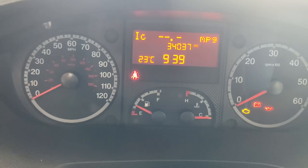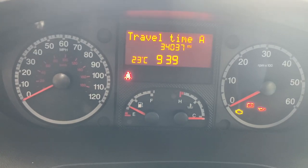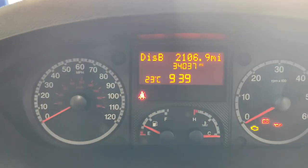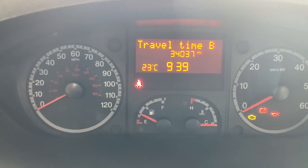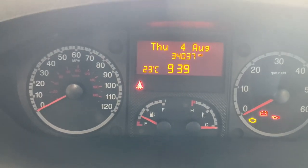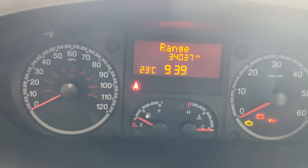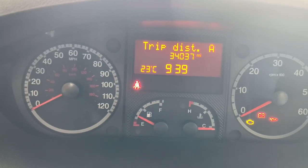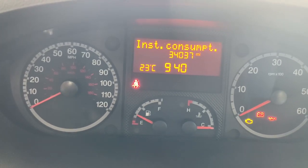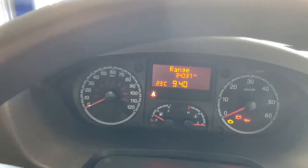ACA is average consumption for trip computer A — there are trip computers A and B, so you can have two running simultaneously. Cycling through using the trip computer button on the end of the stalk, we have average consumption, average speed, and travel time for A; then distance, average consumption, average speed, and travel time for B. The main central page shows the date at the top, then range showing fuel range remaining, and back to the trip computer data for both A and B computers.